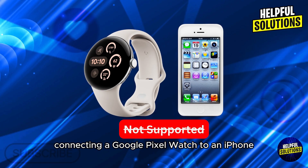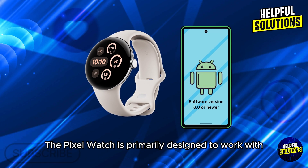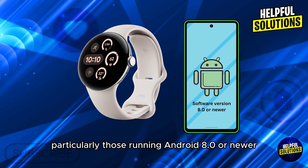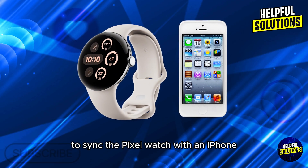Connecting a Google Pixel Watch to an iPhone isn't officially supported by Google. The Pixel Watch is primarily designed to work with Android devices, particularly those running Android 8.0 or newer. However, some users have explored workarounds to sync the Pixel Watch with an iPhone.